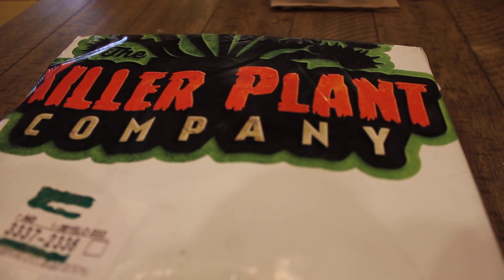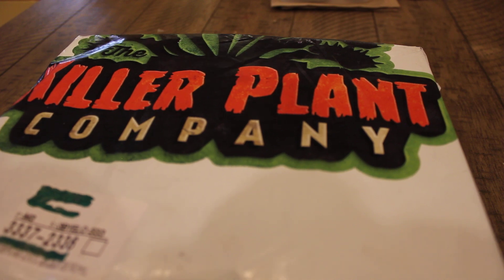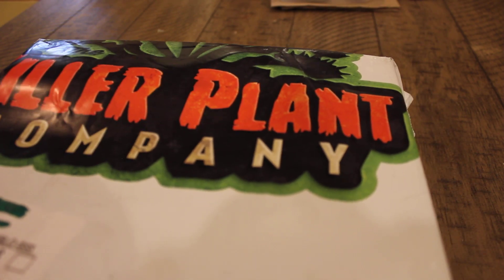Now I ordered three plants from them. I ordered the Venus Flytrap plant, I ordered the Pitcher plant, and I ordered the Sundew plant. So here we go — got my trusty scissors and we're going to open it.